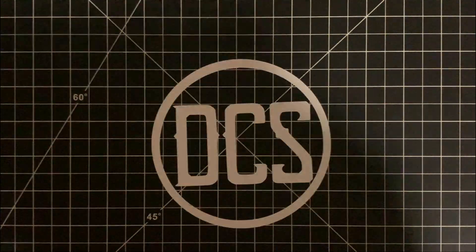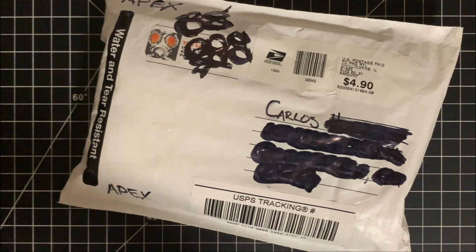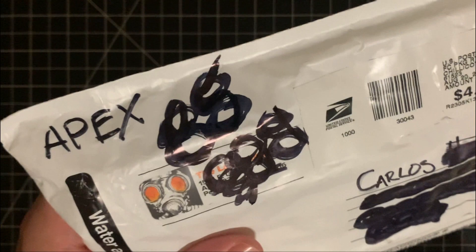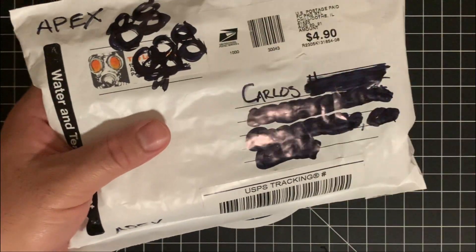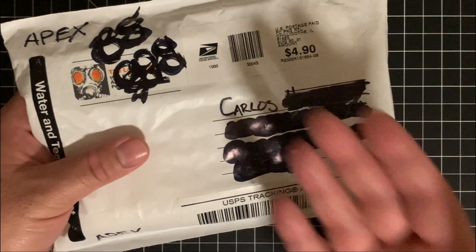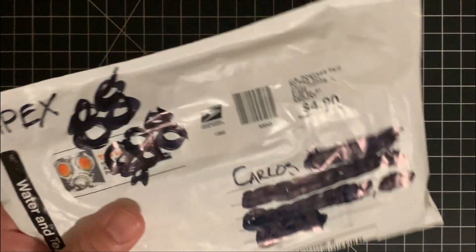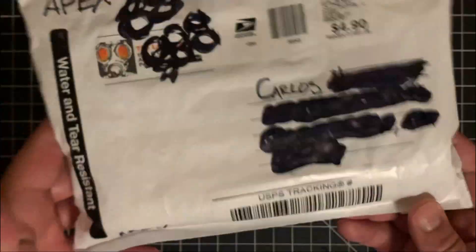What's up DCS crew? We've got mail today and this is from The Last Ranger. He is a part of the Apex group. If you have a chance, go ahead and give The Last Ranger a follow. I'm going to put his information down in the comment section so you can check out his channel, subscribe, and check out some of his videos. He's got some really cool content and he decided to send this over as part of the Apex Passaround. So we're going to see what's in here.